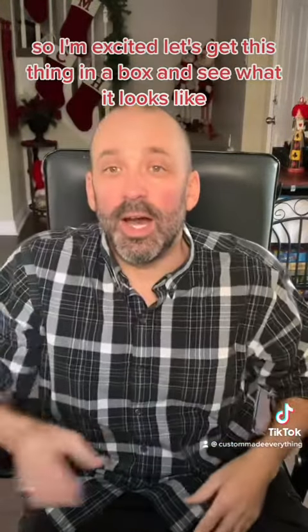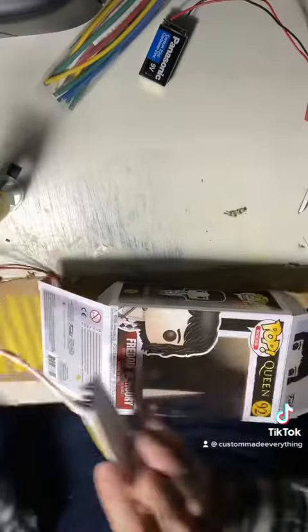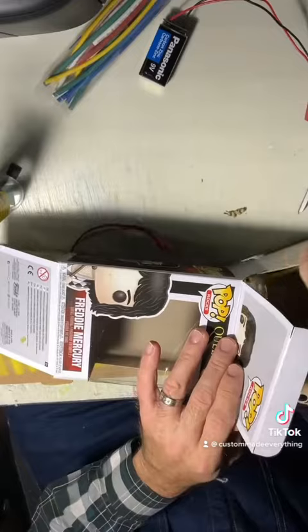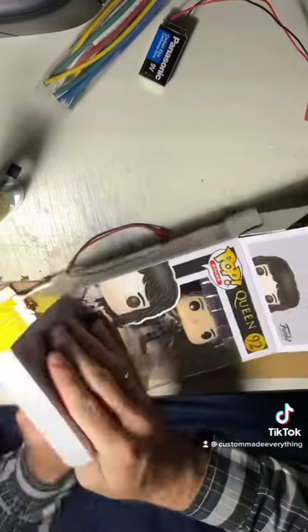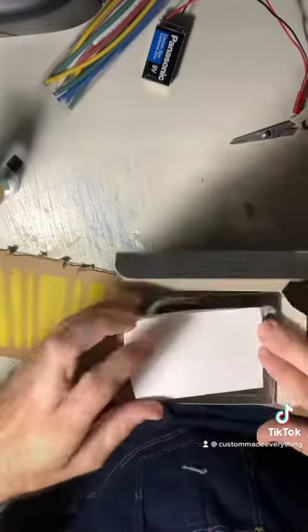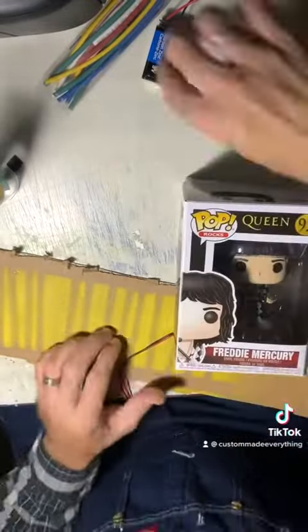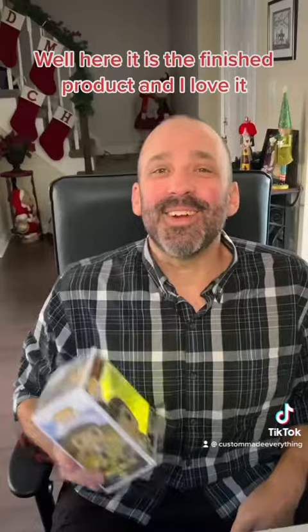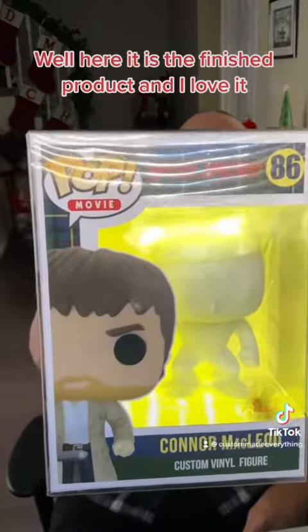I'm excited — let's get this thing in a box and see what it looks like. Well, here it is, the finished product, and I love it.